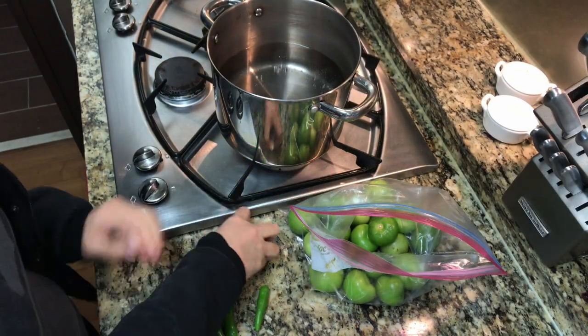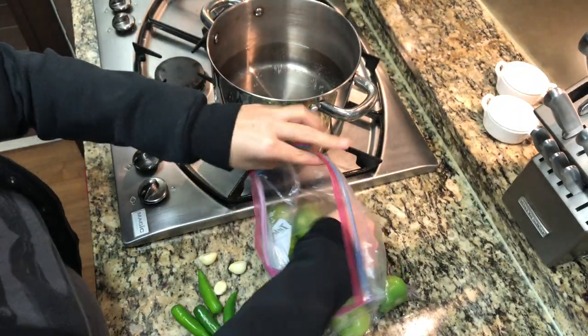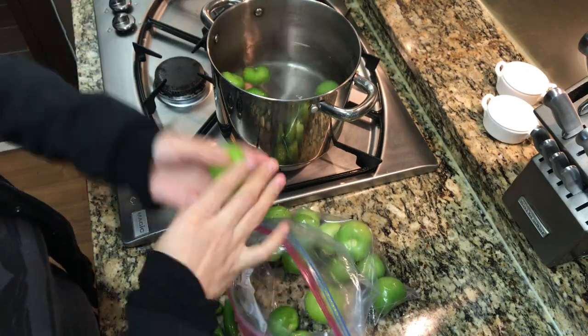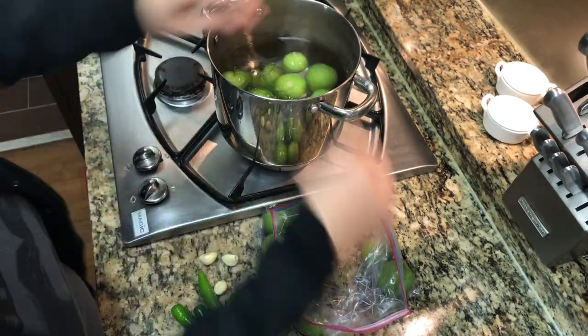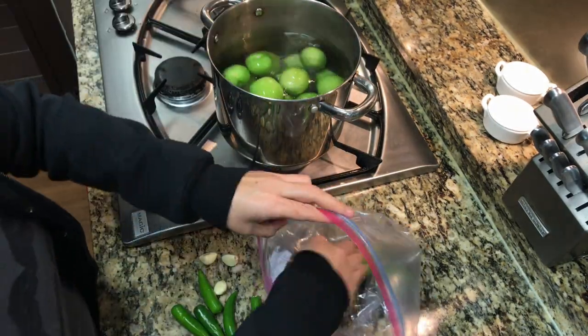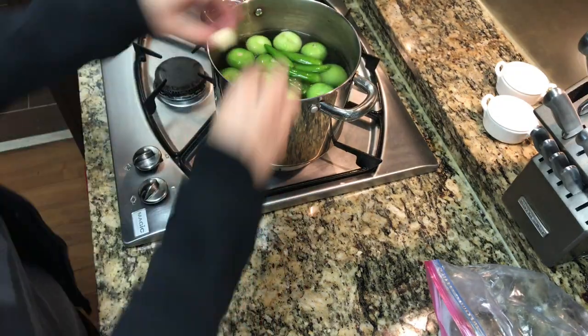I'm going to start boiling all of my ingredients for my salsa. I'm using serrano peppers, garlic cloves, and tomatillos. I have about 20 tomatillos. I know that's a lot, but some of them are really small. And remember, if you end up making more salsa than you need, then good for you — you have extra salsa for another day.